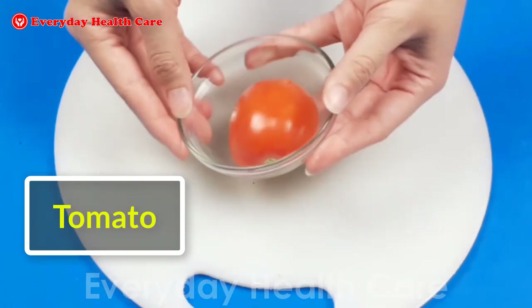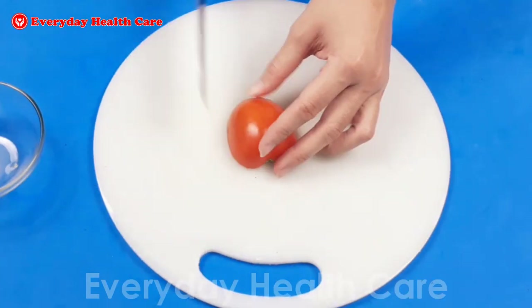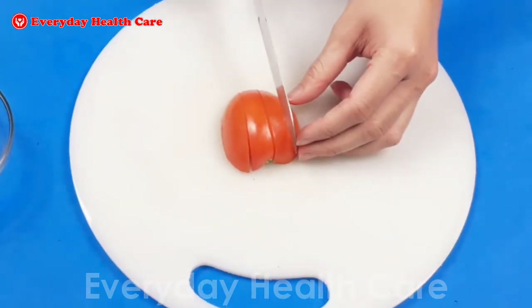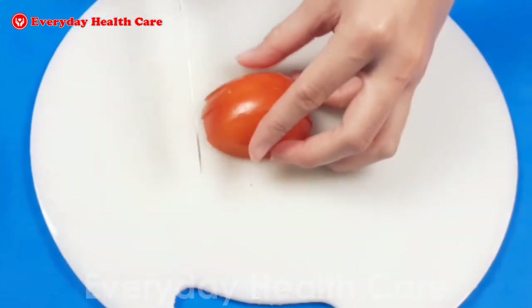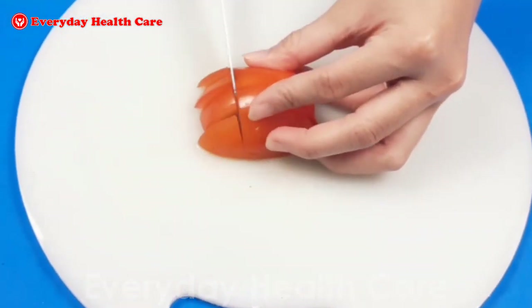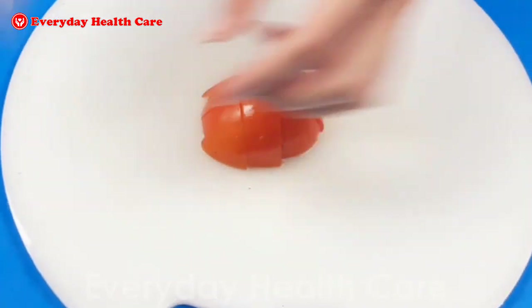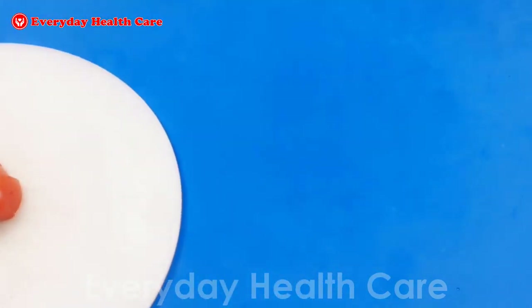Starting with tomato, you just need half a tomato. Then cut the tomato into small pieces. Tomato is a great source of vitamin C. Mashing up veggies containing vitamin C is a quick and easy way to create a plaque-preventing paste for your teeth. After cutting, pour the tomato into the blender.